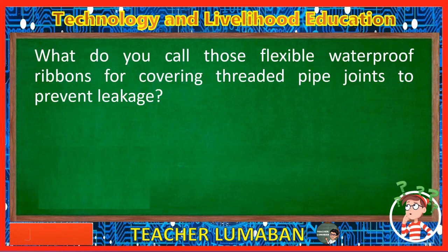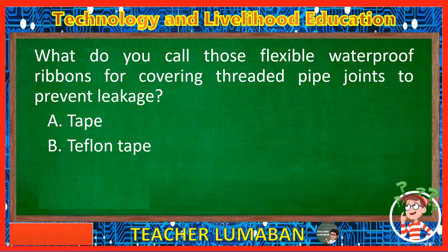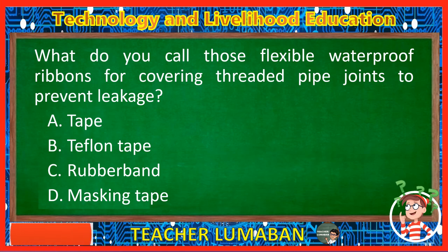What do you call those flexible waterproof ribbons for covering threaded pipe joints to prevent leakage? Letter A: Tape. Letter B: Teflon tape. Letter C: Rubber band. Letter D: Masking tape. The correct answer is Letter B, Teflon tape. Teflon tape is the term for those flexible waterproof ribbons for covering threaded pipe joints to prevent leakage.